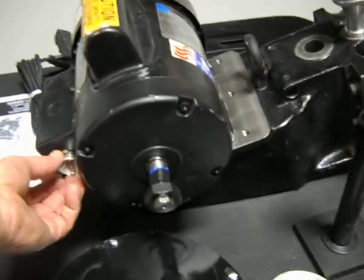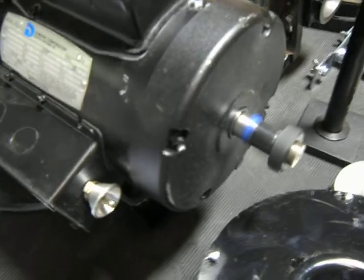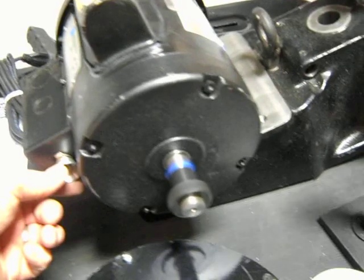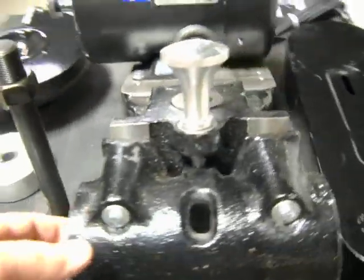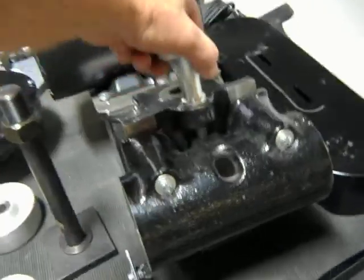We're going to fire it up here and just show you that it does operate. So we inspected the unit very carefully — everything looks good on here. It's a nice solid piece of steel.